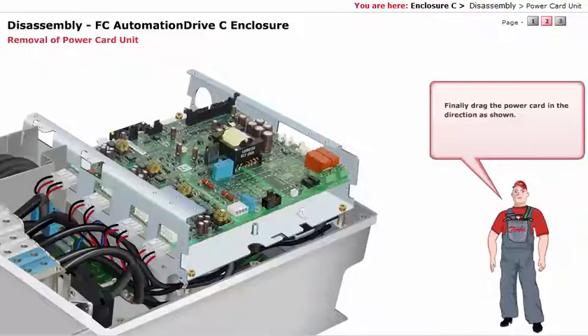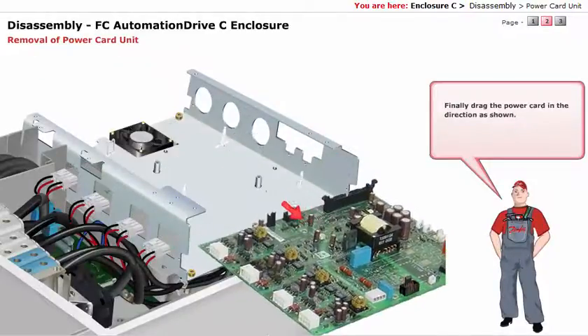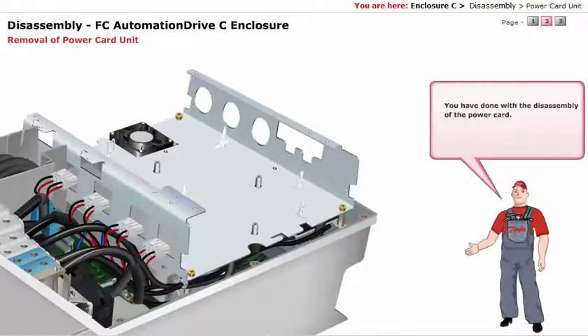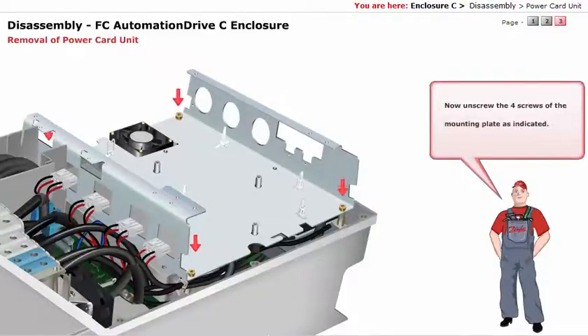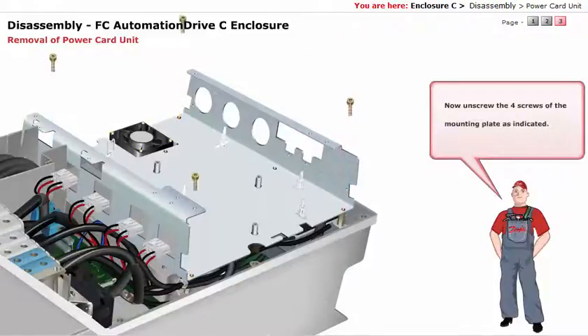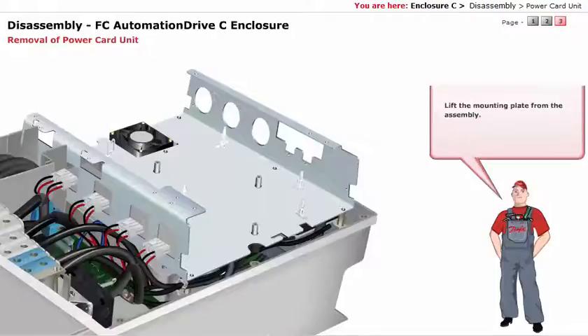Finally, drag the power card in the direction as shown. You have done with the disassembly of the power card. Now unscrew the 4 screws of the mounting plate as indicated. Lift the mounting plate from the assembly.